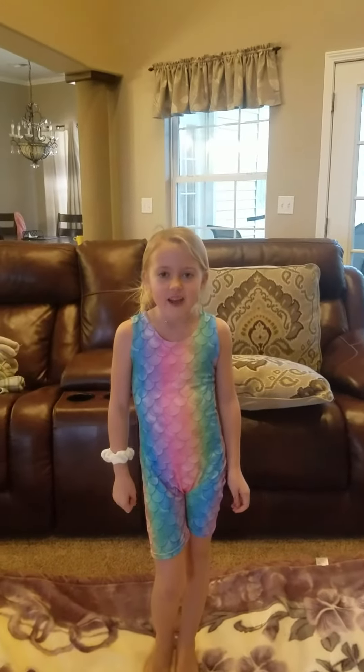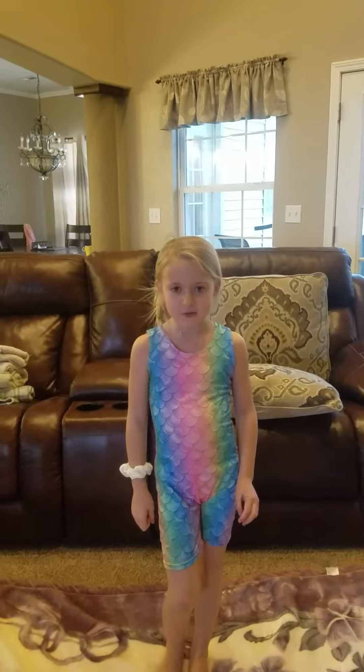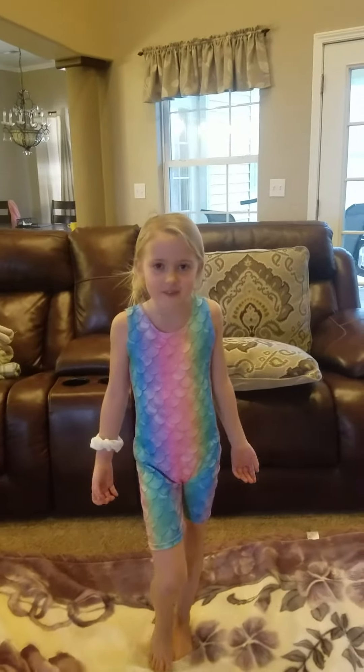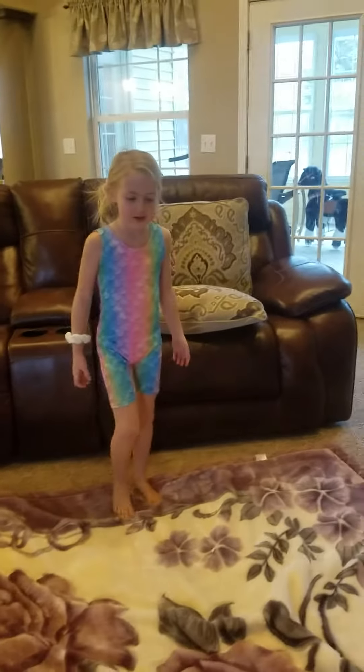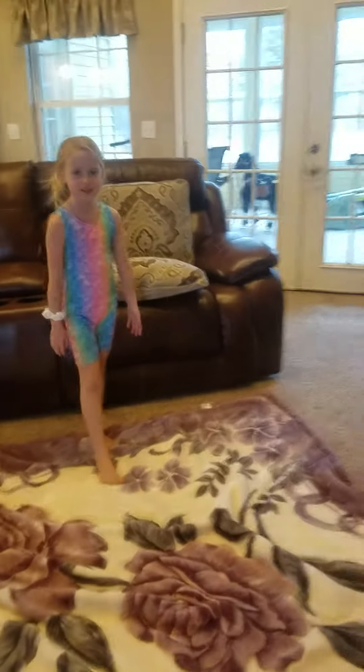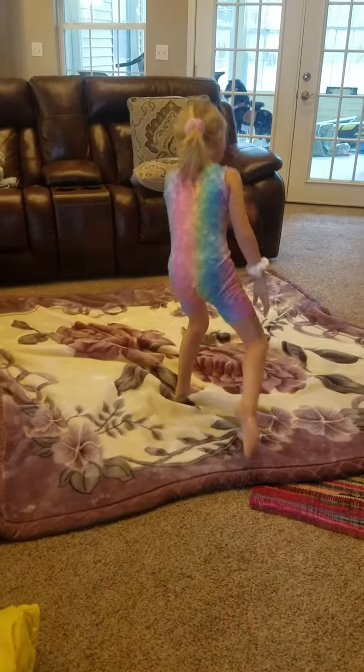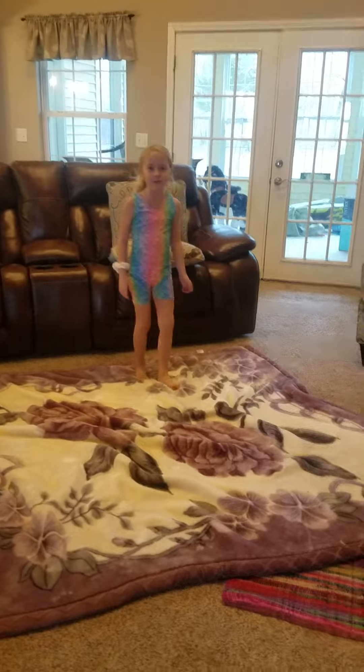Hi again, I am going to show you some fun tricks that I have done myself and taught myself. First, I am going to do a cartwheel into the splits. Next, I'm going to do a left hand cartwheel.